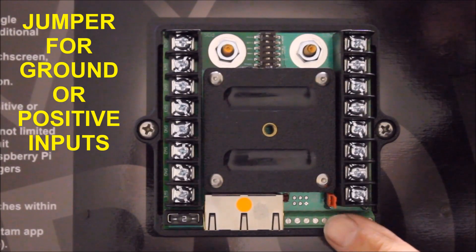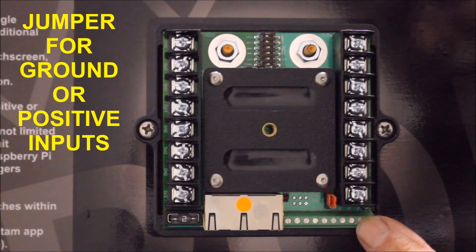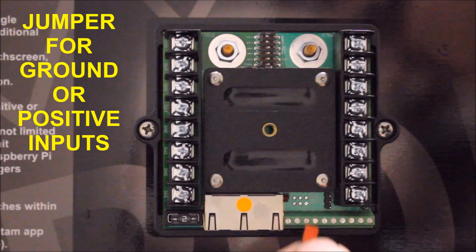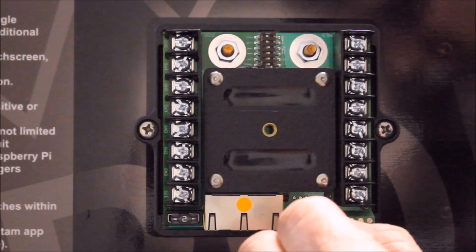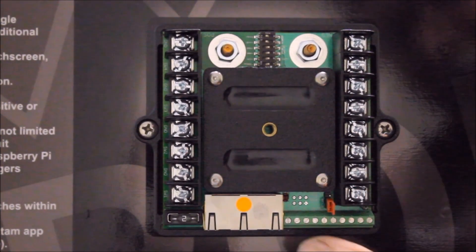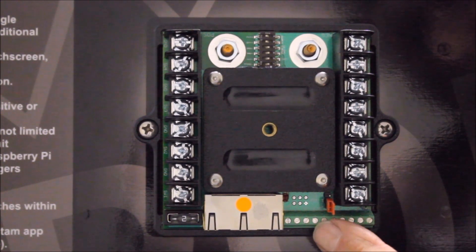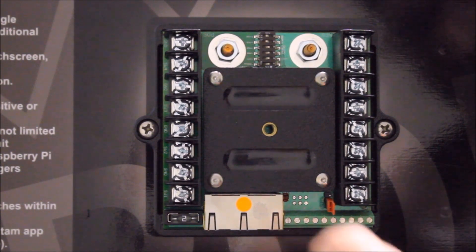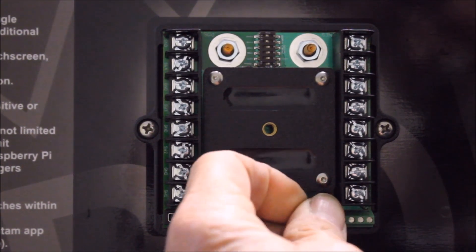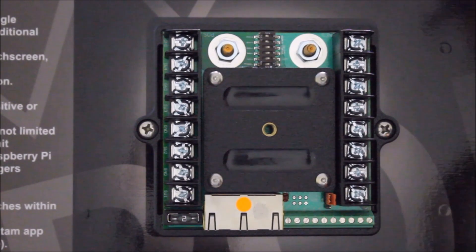The positions on the terminal block allow you to control the inputs with a negative or a positive input. By repositioning the jumper from the positive or negative two jumpers, you can switch between positive and negative inputs. It can only be one or the other. In this example we're moving over to the positive inputs. Now if you connect the source to these positive inputs, you'd have to connect it to a positive signal such as your dome lights or high beams. If you want to switch it back over to a negative input, you just move it over to the other two jumpers, which will allow you to control it with a negative signal.